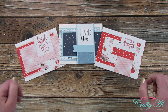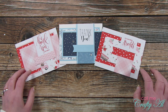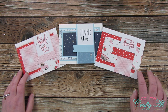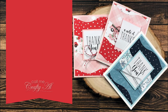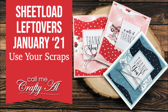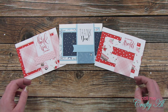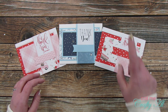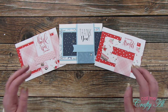Hello crafty friends, it's Alicia of the Call Me Crafty Owl YouTube channel, and this is a video that wasn't meant to be but I decided to make it work. I hope you'll stick around and see the cards I made using this month's scraps. Thank you so much for stopping by today. If this is your first time to my channel, I hope that by the end of this video you'll be inspired to click that subscribe button. If you're already a subscriber and regular viewer, welcome back!